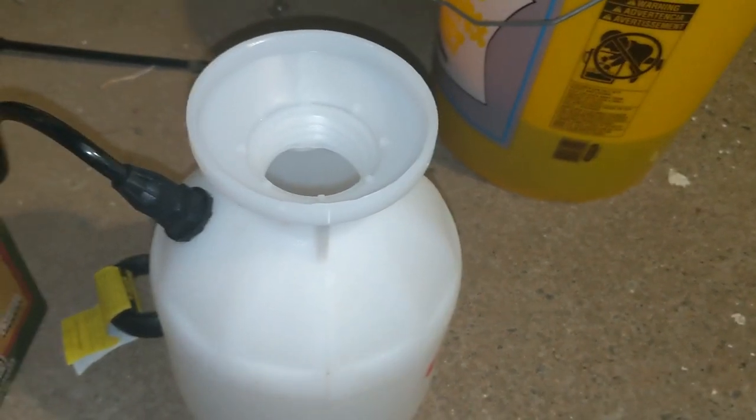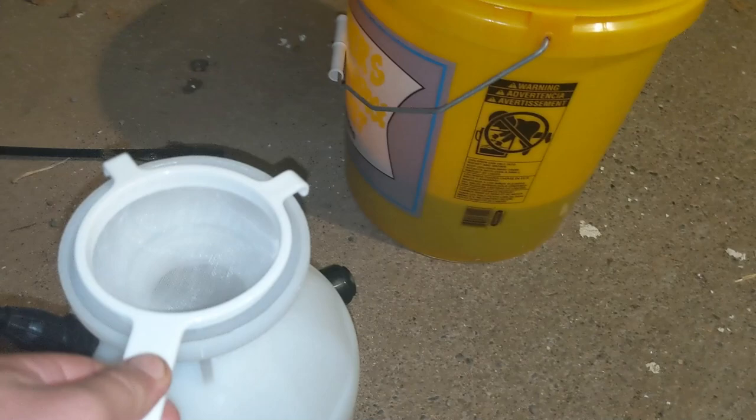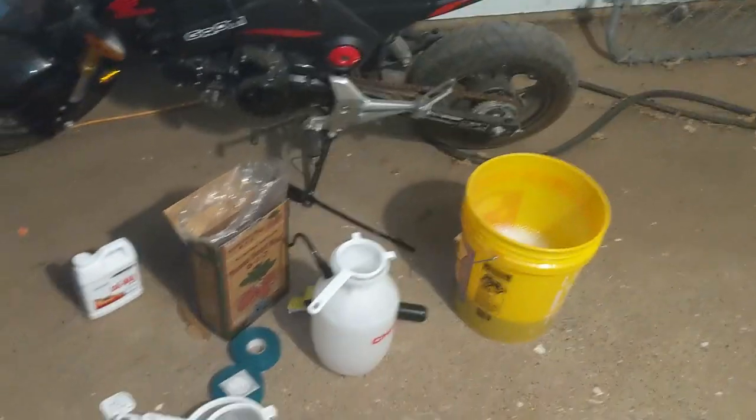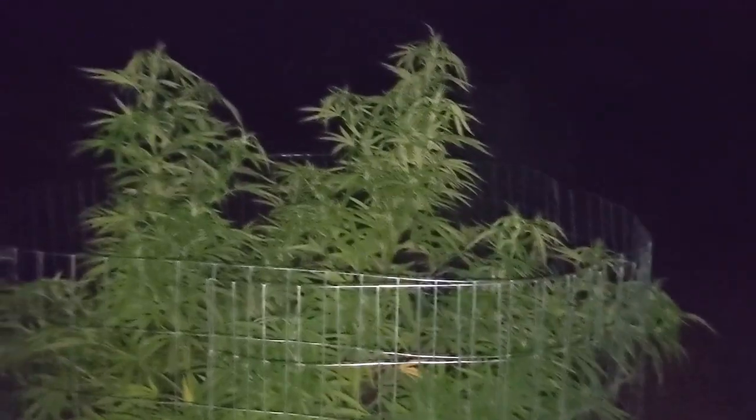Once it's mixed up, go grab your strainer. Depending on the size of the container, decide which one is going to work — that's gonna work perfectly. We're going to be putting this into the sprayer, and then we will be ready to spray. I'll see you guys in a minute.